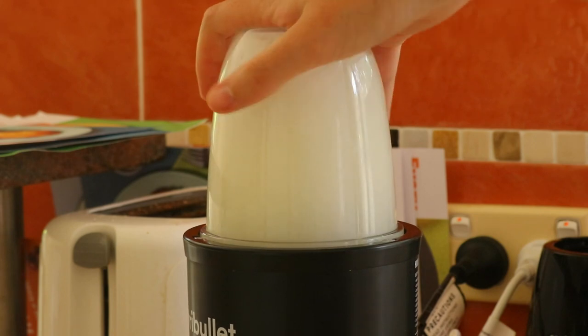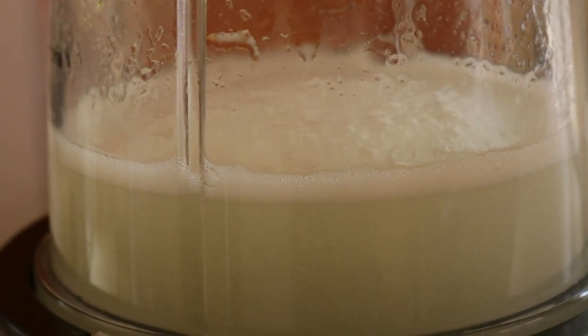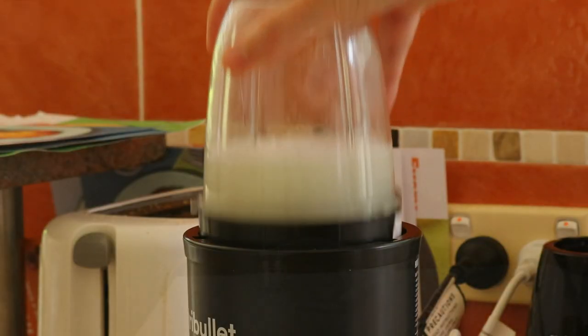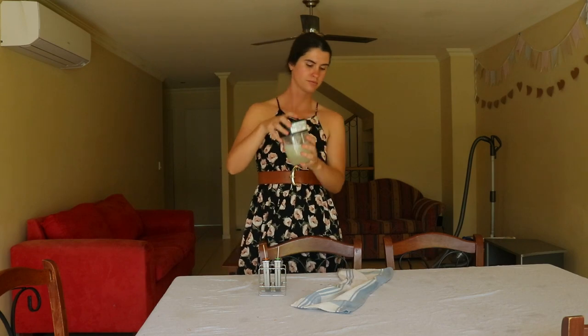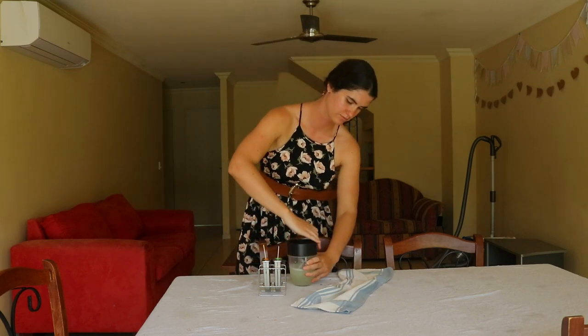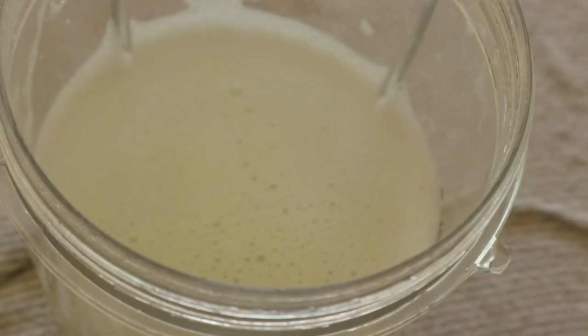At this point, you'll have slabs of clear gel. If you notice any bits of leaf left on them, cut it away. The Aloe Vera gel can be used as is, or it can be blended to break down its fibrous structure. Simply pop the gel pieces into a blender and blitz until frothy and liquefied.